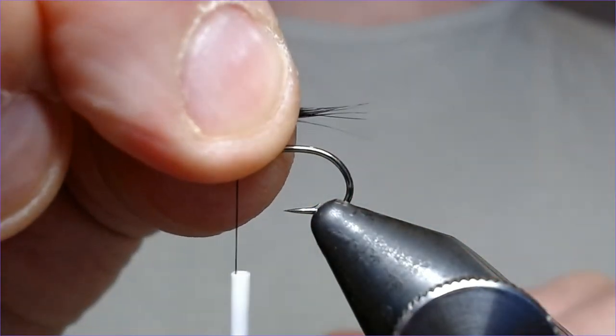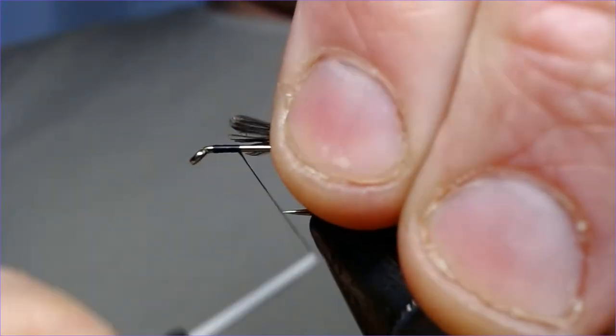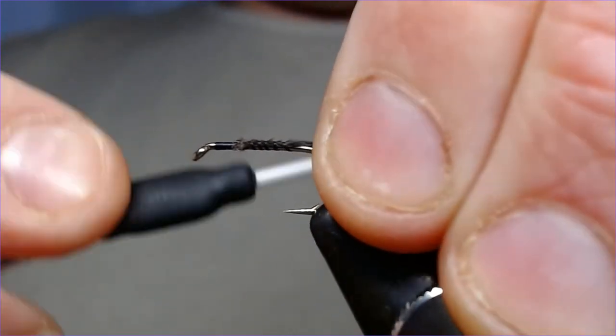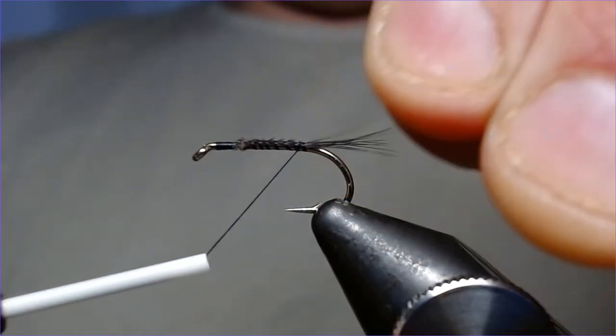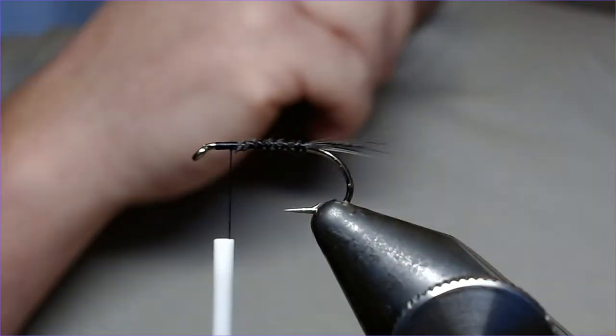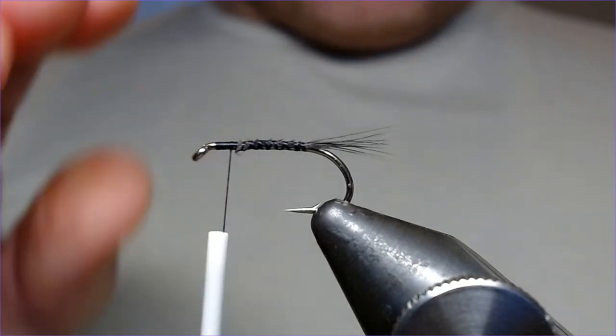Just so that it comes just off the back of the hook — I don't want a massive long tail, but enough. Just that suggestion. That's lovely, just catch that in and then bring the thread up to the top.